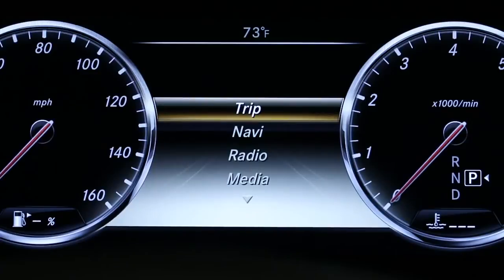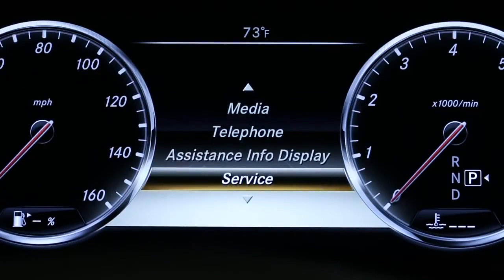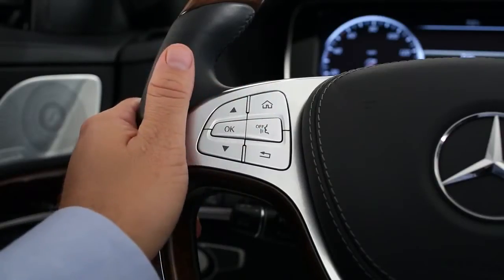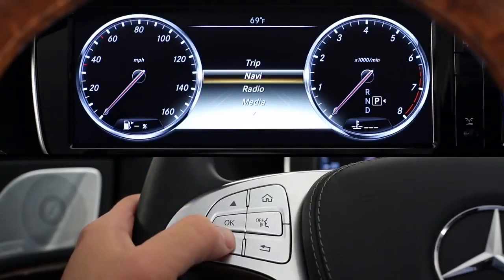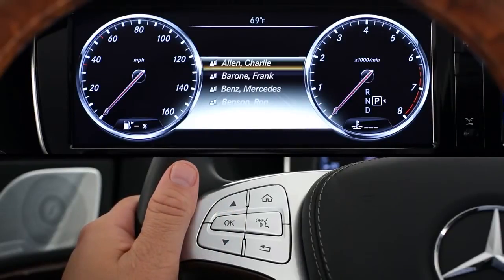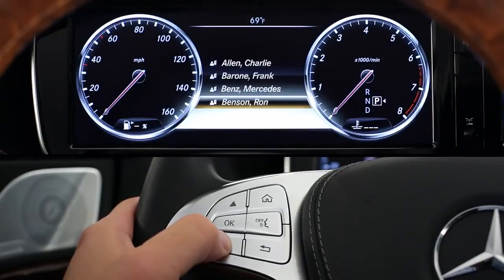The multifunction display offers a series of menus for vehicle functions and settings that you can customize to your liking. To access them, press the home button on the left spoke of the steering wheel. This always brings you to the main menu screen. The up and down arrow buttons let you navigate through the menus, while the OK button is for making your selection. When you press an arrow key briefly, it moves one line at a time. Press and hold, and it scrolls rapidly through the options. This can be useful if there is a long list of options, like your phone book.